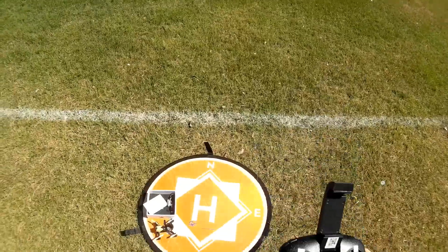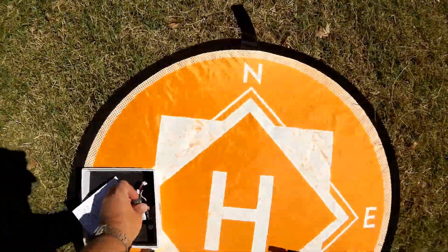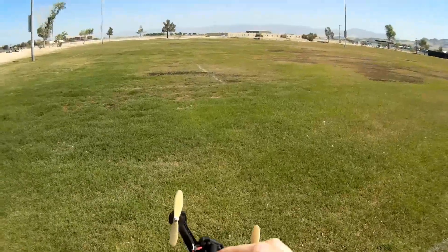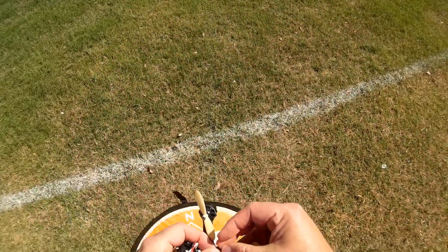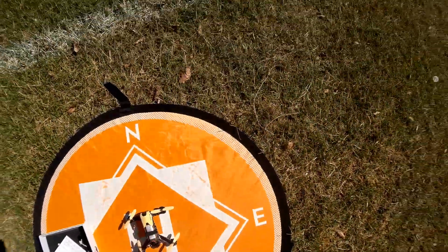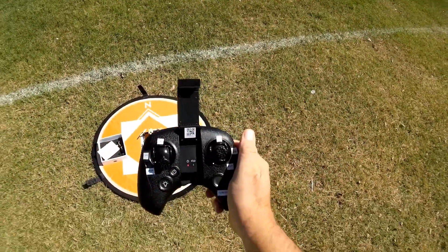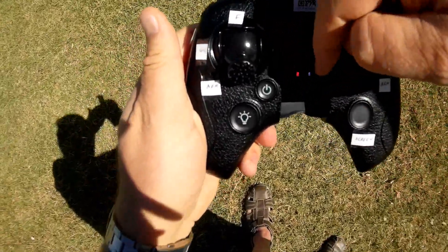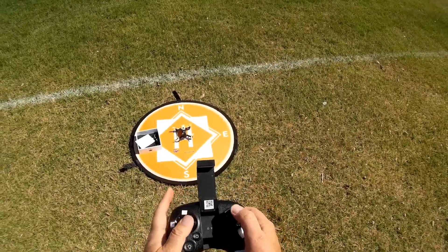Let's start off flying line of sight with the generic battery. Plugging in the battery into its battery bay and closing up the Velcro strap, putting it on a flat level surface, and turning on the transmitter. We can tell we are bound because we've got a blue linkage light — although I'm not sure if that's for Bluetooth or not. Let's start up the motors and take to the air.